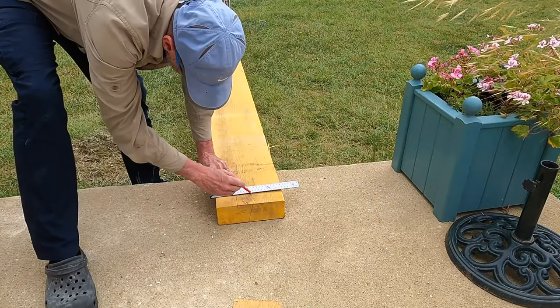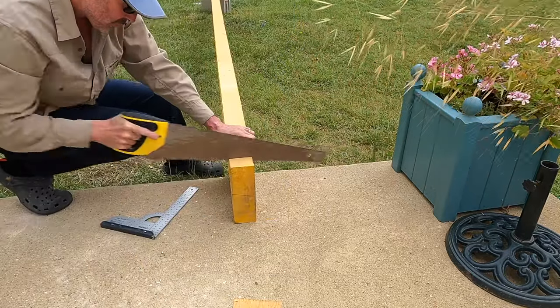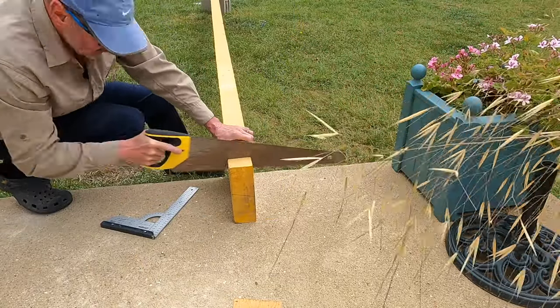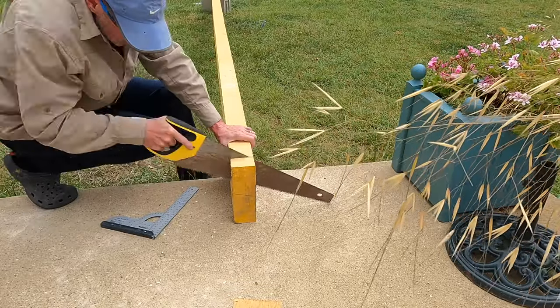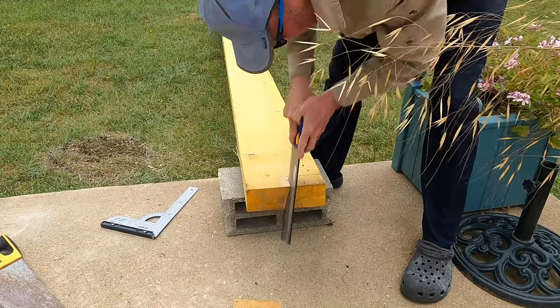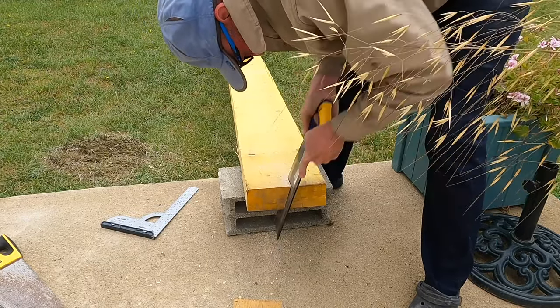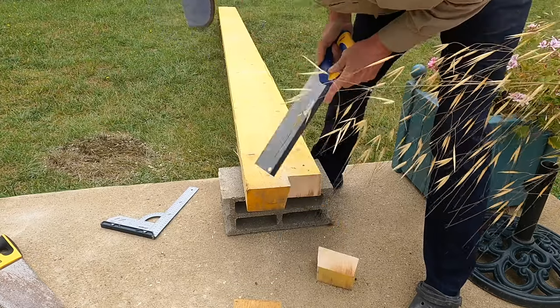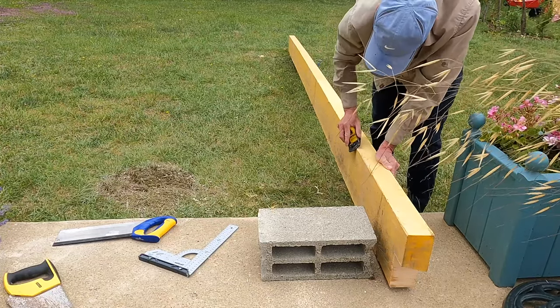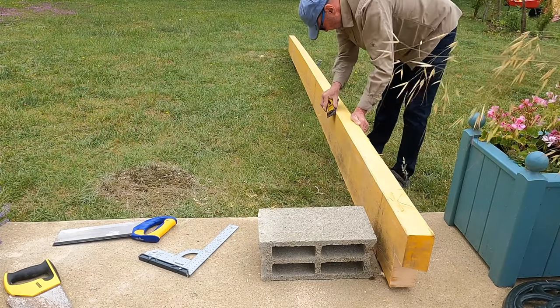I'm actually quite a fan of the Stanley Fatmax saws. Every now and again it's nice to have some traditional tools in your hand rather than power tools. Because all these timbers are rough sawn, I thought I'd just run the block plane down to take off the small spiky edges.